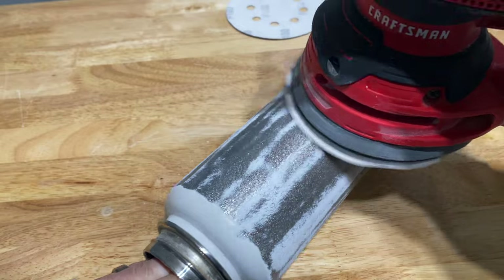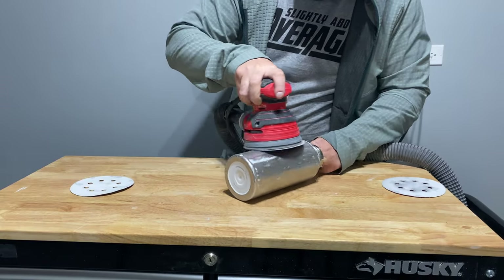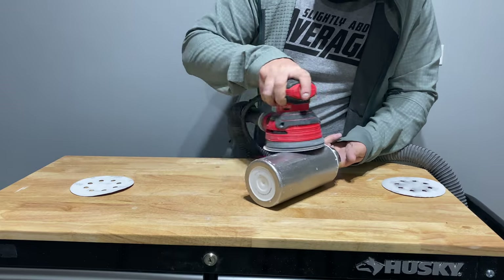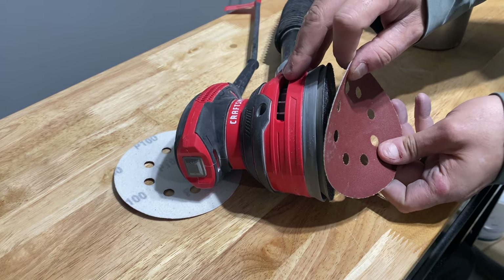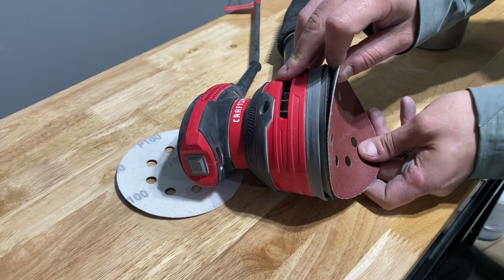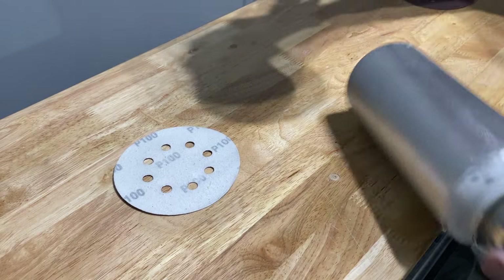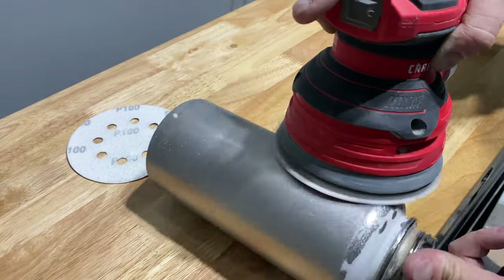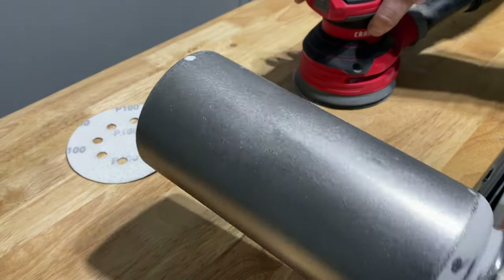Those using an orbital sander are basically doing the same thing, but they're going to make direct contact with the metal. Whether you're using an orbital sander or sanding by hand, you're still going to end at the 240 grit sandpaper. Prior to reaching the 240 grit shown on screen, I went through 100 and 150 for a while. Once I removed the paint with the first two grits, I knew it was time to smoothen it out with the 240. You can tell exactly how smooth it is in this shot, but we're not done just yet.